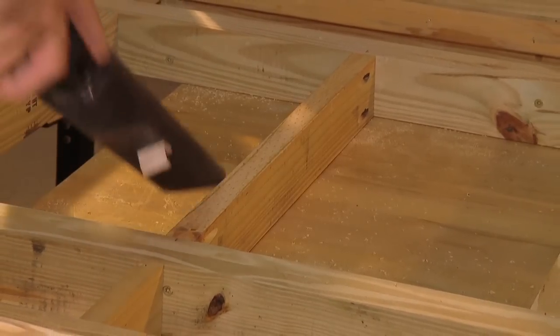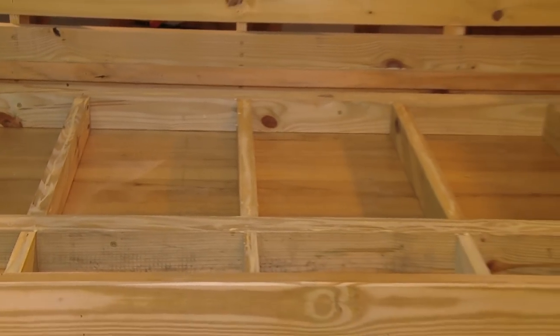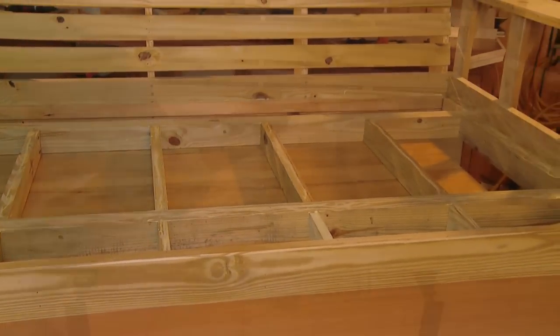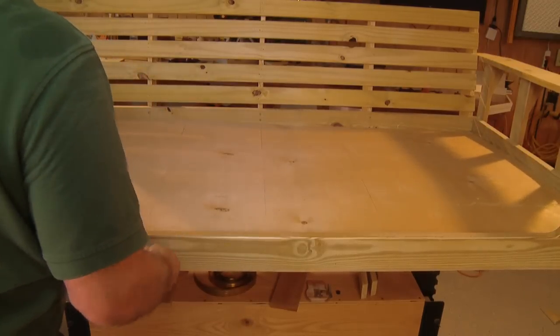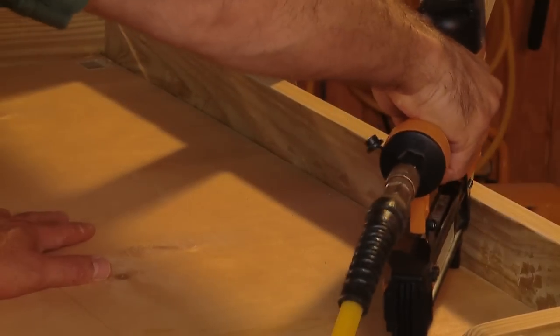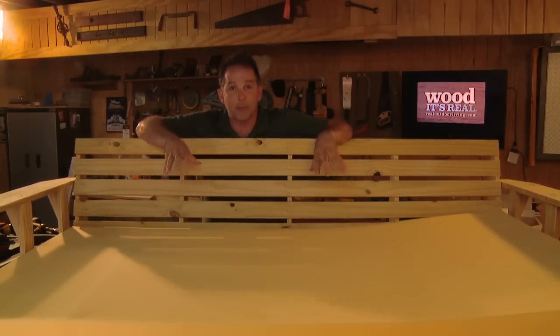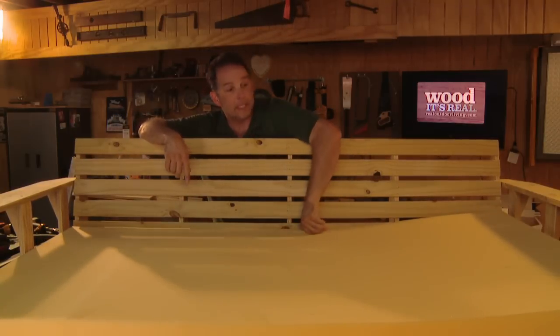Finally, clean any sawdust and debris from the surface of the support system and frame, then spread an even layer of glue over the entire support framework and install a sheet of quarter-inch plywood cut to fit. Staple or nail the bottom in place starting in the center and working toward the edges, installing fasteners every few inches. The foam is probably going to be the most expensive single piece of your project — this one cost about $130, so if you can find it cheaper, great.